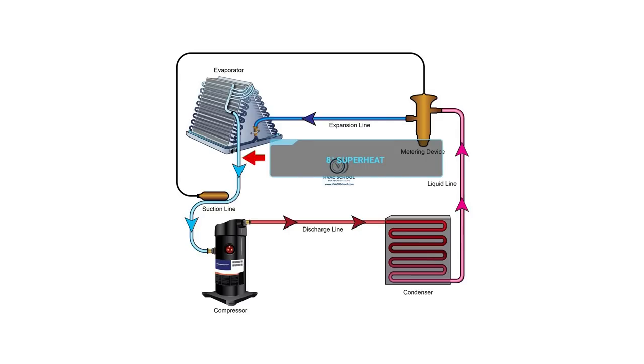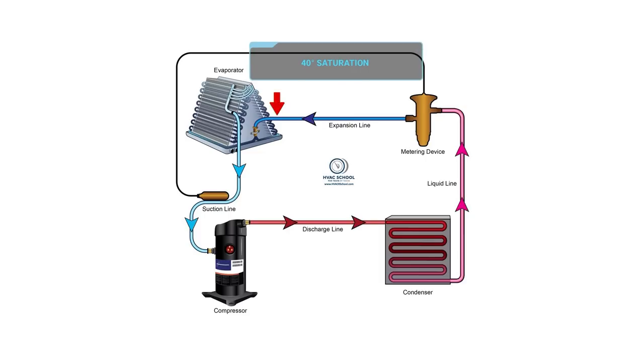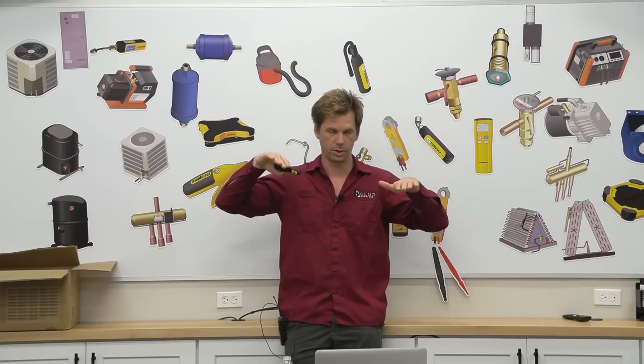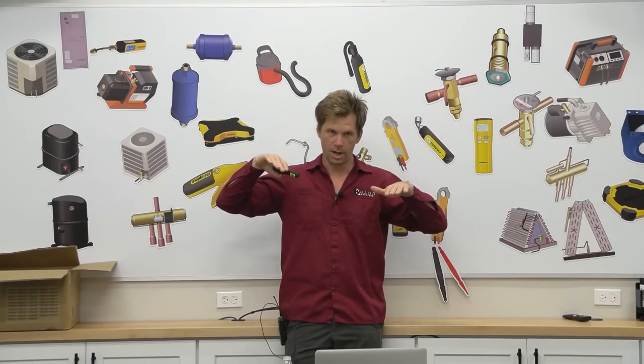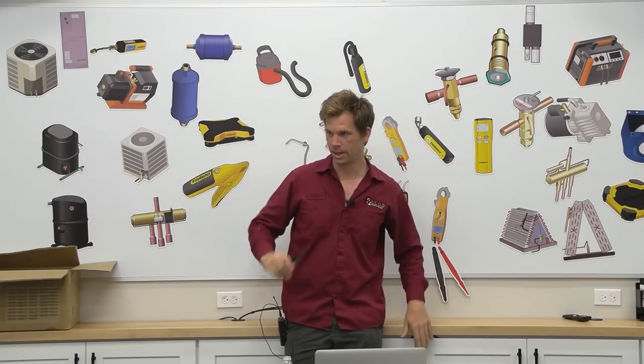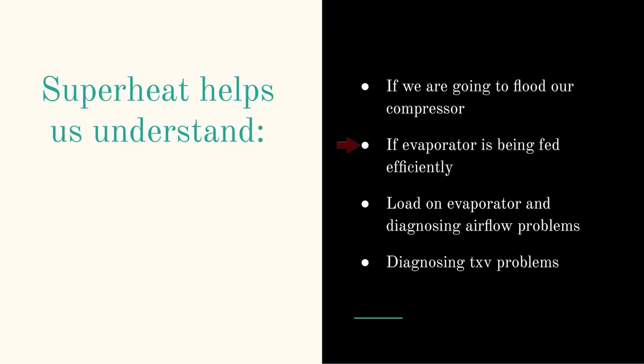So superheat lets us know that we're using our coil efficiently. If out of the coil we have 8 degrees of superheat, it goes in at 40 degrees saturation and comes out at 48. That's a very efficient coil — only at the very end of that coil did it boil off, and even that was only 8 degrees of difference. So it lets us know if the coil is being fed efficiently.